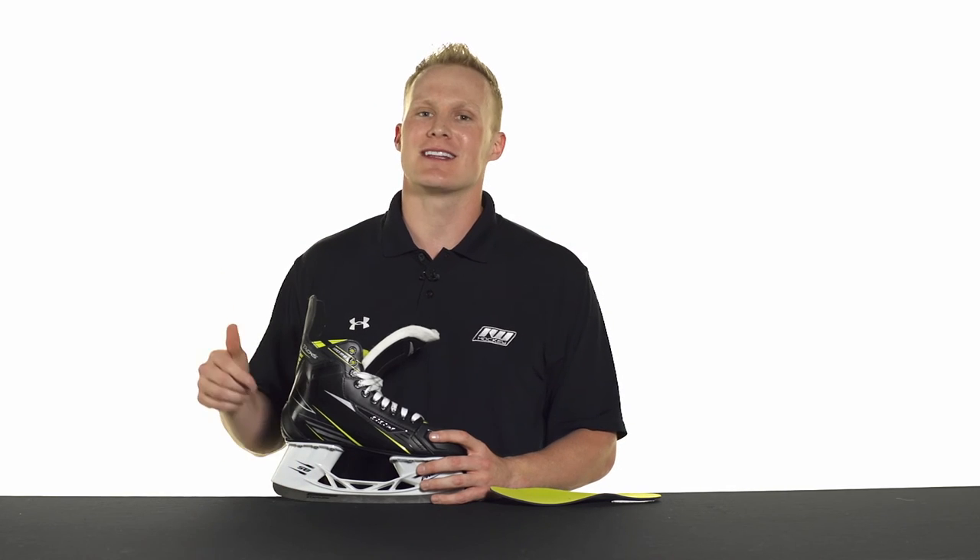Now if you like the video make sure you hit the like button below. We also have a link in the description if you want to check out more information on the CCM Tacks 3092 skate.